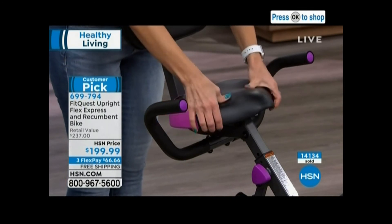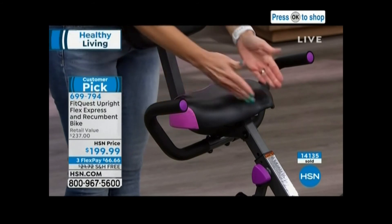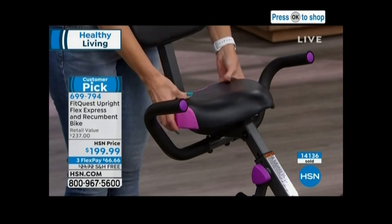And look at this seat. This is for me where the rubber met the road because I've been on those skinny little cycling bikes and my tushy hurts, my thighs hurt.